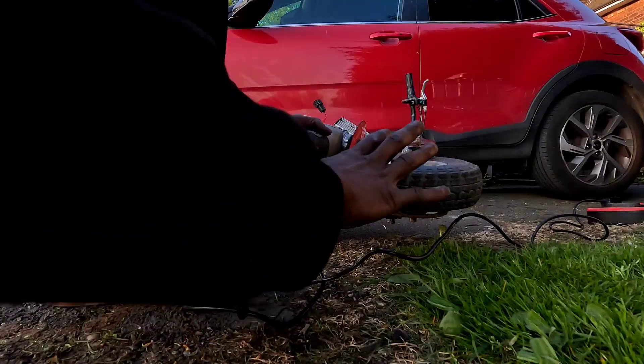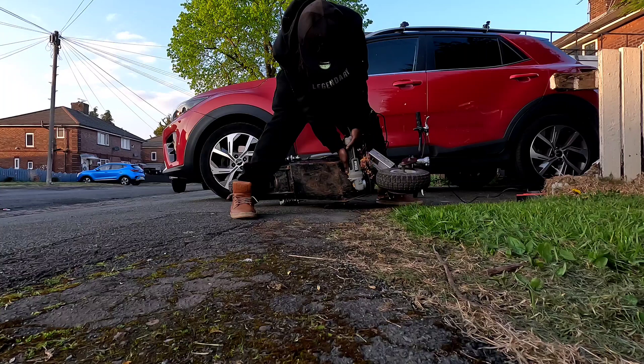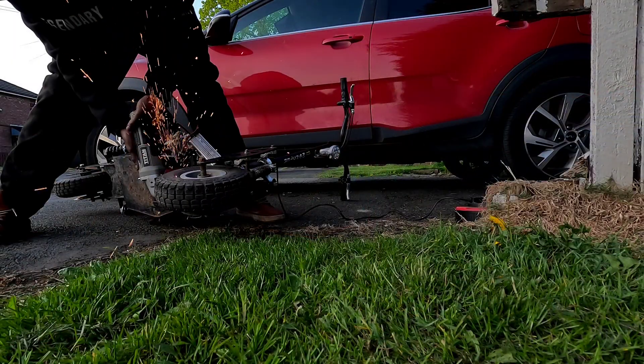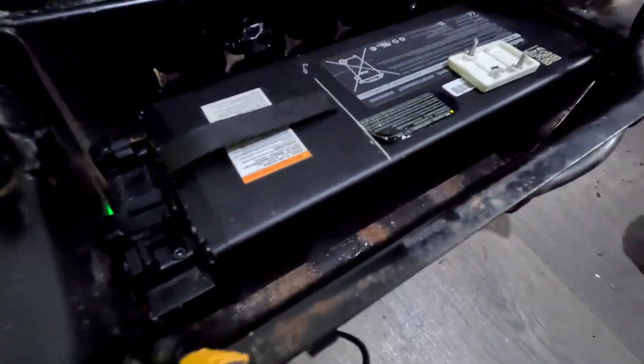These scooters came with heavy lead acid batteries — dinosaur technology. SLA. It weighs a ton. So we're gonna fully convert it to lithium battery power. My 28AH battery did not fit the original battery tray, so I had to cut a hole in the battery tray itself.